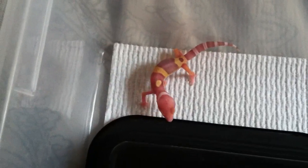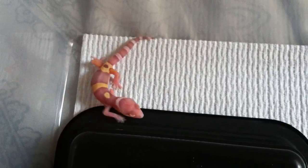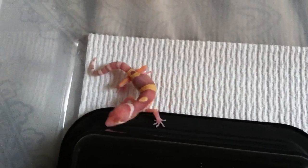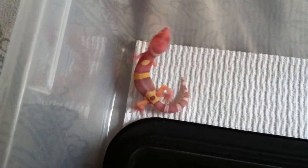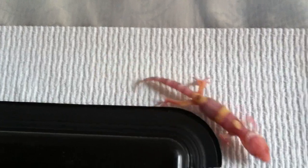Hey, what up YouTube — just wanted to show off my newest hatchling, hatched out last night. New albino. Really like the pattern on this one; it's a little bit more reduced compared to the other one that I have. But yeah, this is a really nice looking albino leopard gecko.